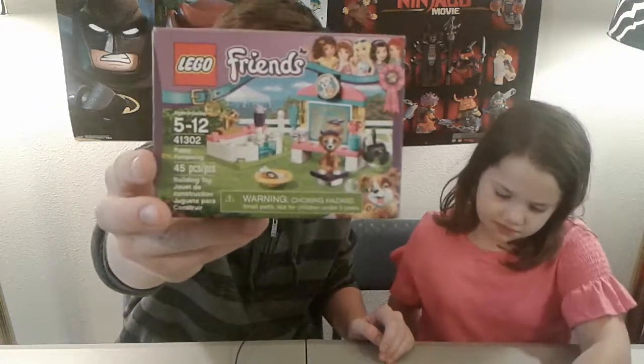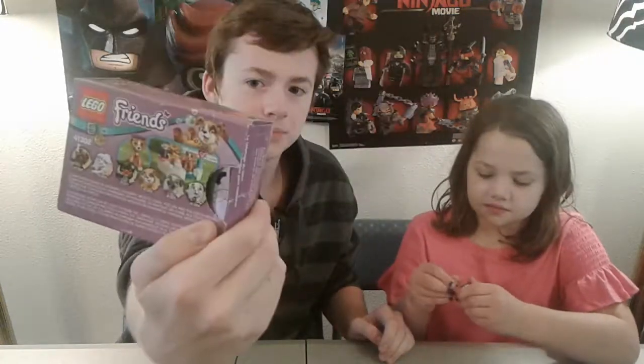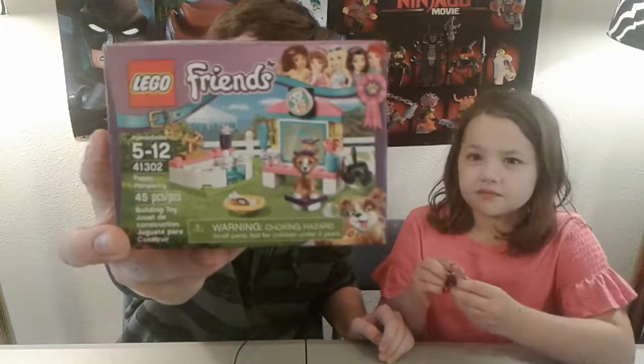For starting off, there are no minifigures in this set. There's just a puppy, and it's basically a puppy wash station. My sister will show you the puppy right now, right there.